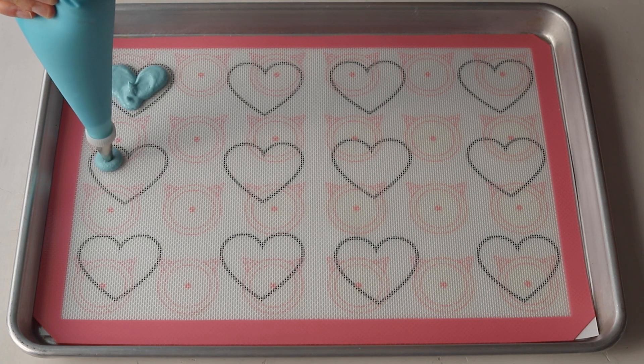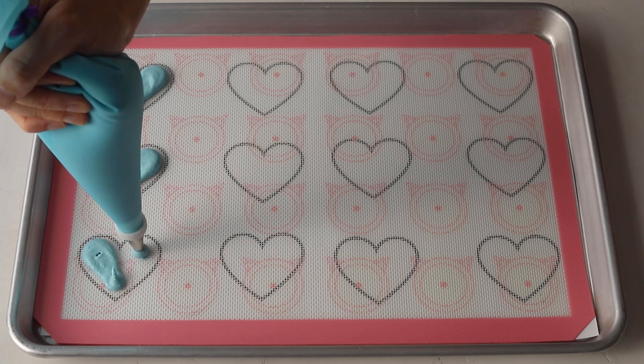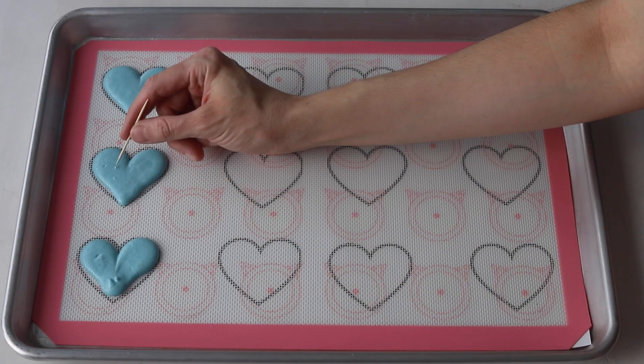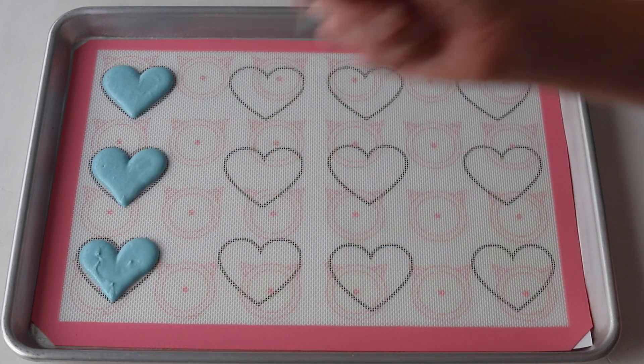Now we're going to pipe the blue macarons using the same technique. Just pipe a few hearts at a time. Make sure to use a toothpick every now and then to spread the batter out to the edges of the template. And tap the trays every so often to help the batter smooth out.